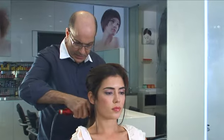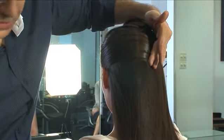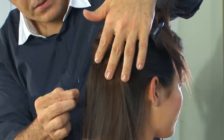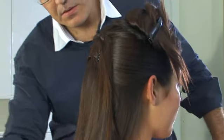Once I ironed the whole hair, I sectioned off the top and just using my brush, brushed the sides back nice and sleek. Using three pins, I pinned this in the middle of the back of the head. I then repeated exactly the same on the other side, pinning along the same line — three pins again.